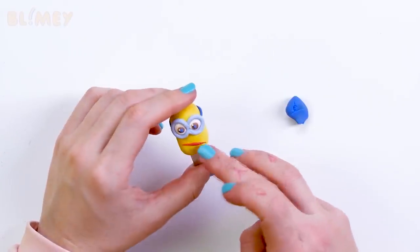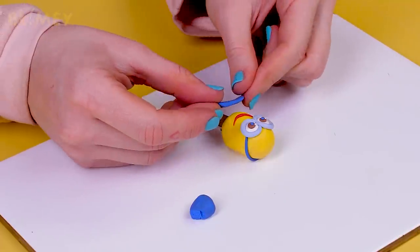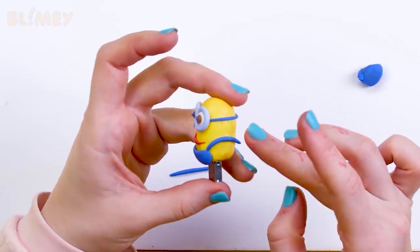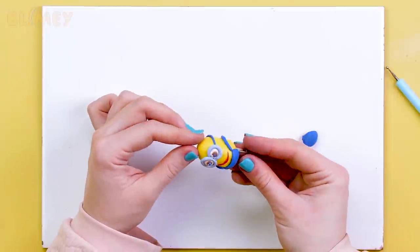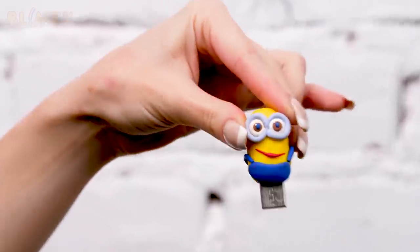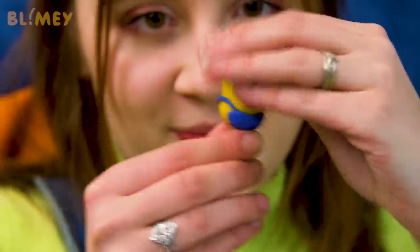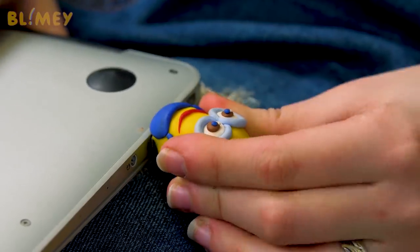Smile! Do you recognize it? Not yet? Then it's time to put on our special minion overalls — like that. The minion is ready and it will help our USB never to get lost again. Looks super fun and vibrant! Found it right away — it's fantastic that I don't have to spend hours looking for my little baby anymore.